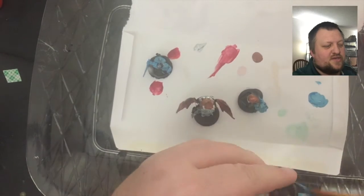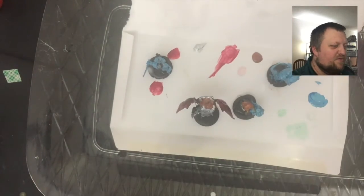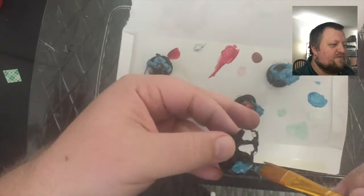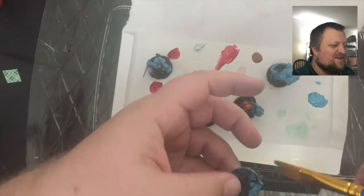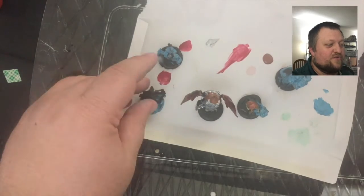I want you guys to tell us in the comments if you've ever used metallic paints. If you've used colored metallic paints, which ones do you like the best? Or if you think we should go back to mixing our metallic paints with other regular colors for the colored metals.